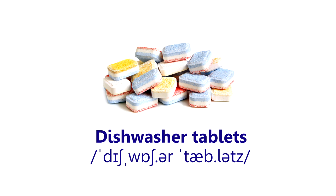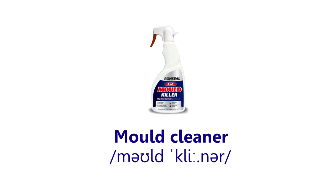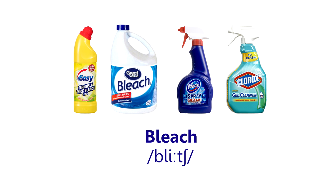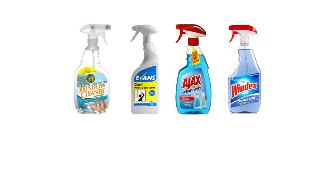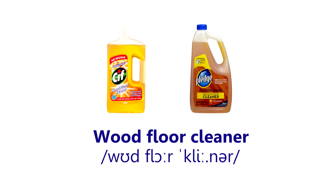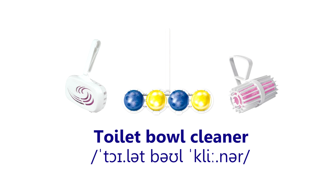Dishwasher tablets. Oven cleaner. Stainless steel cleaner. Mould cleaner. Floor cleaner. Electronic equipment cleaner. Wood floor cleaner. Wood polish. Toilet cleaner. Toilet bowl cleaner.